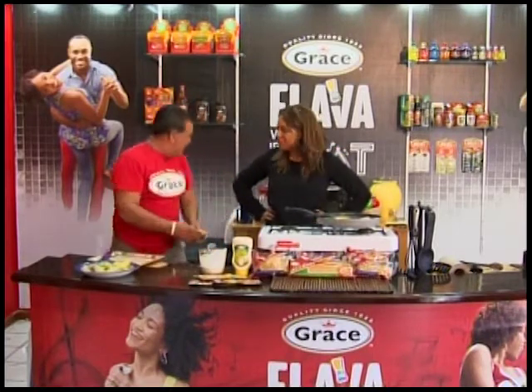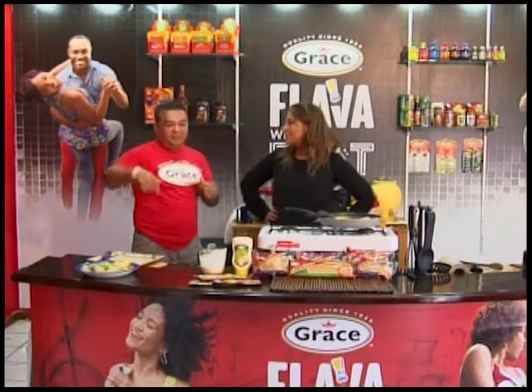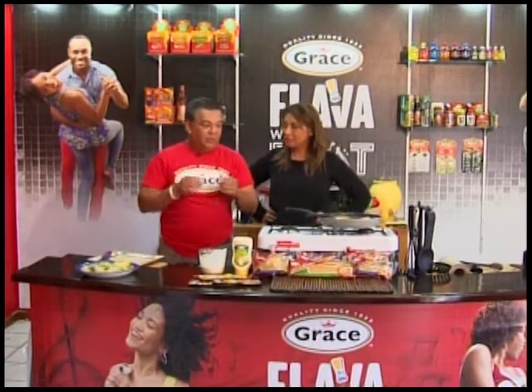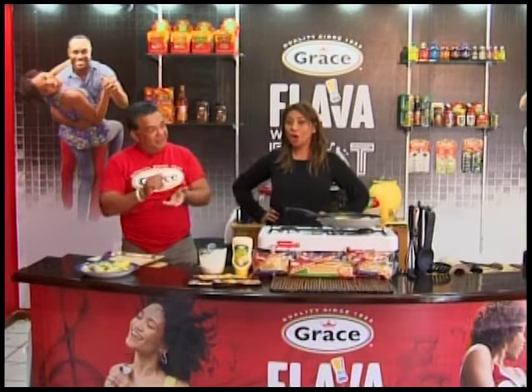Well, thank you so much for this recipe, Chef Dwayne. And next month, we're going to do the curry goat. Get your goat and get your calendar — the calendars are out. It's curry goat; go get your calendar, the recipe is in there.